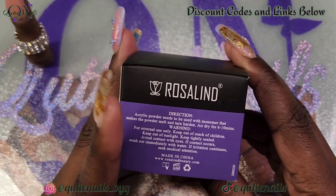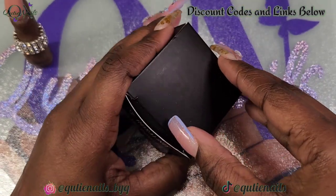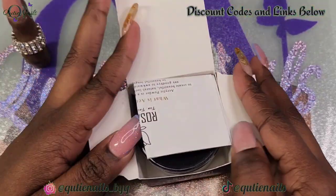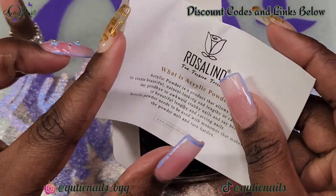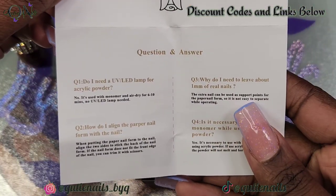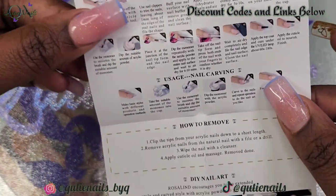I know y'all see that practice finger up there in the top left corner, but we're not gonna be using that — I totally messed that one up. So I'll be doing a fresh nail for you guys today. Let's open up this box. Right away I was surprised at how big the container was. I'm gonna look over the little card that comes with it — the basic instructions on how to prep the nail, how to apply the acrylic, how to remove — all of that good stuff is on there.